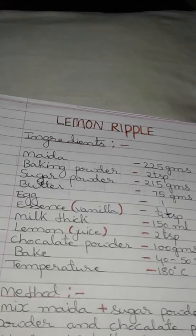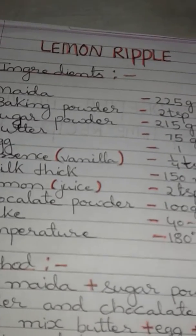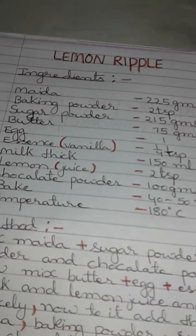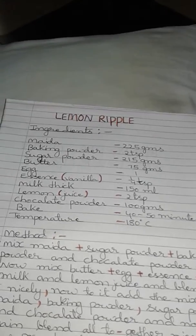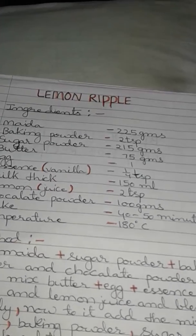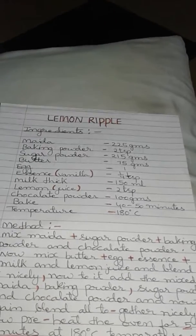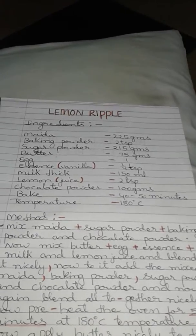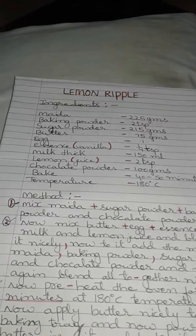Now mix butter, egg, essence, milk and lemon juice and blend it nicely. Now add the mixed maida, baking powder, sugar powder and chocolate powder, and again blend all together nicely. Now preheat the oven for 5 minutes.